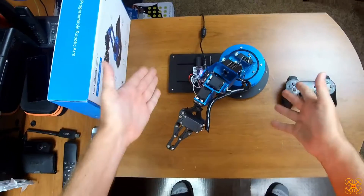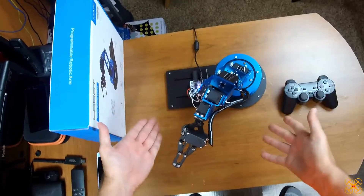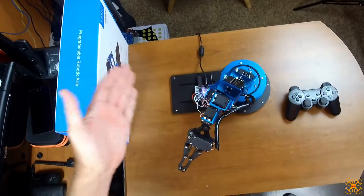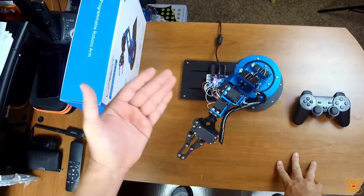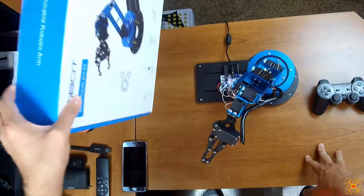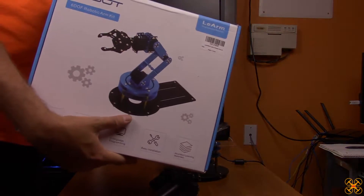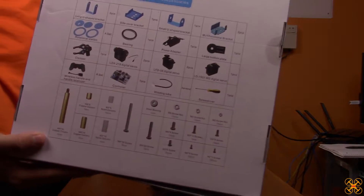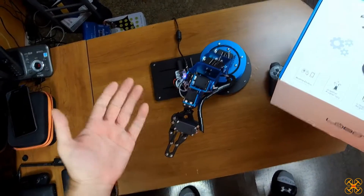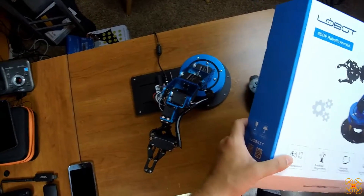Hey guys, welcome back. Today I've got something a bit different to review. As you can see, this is a robotic arm — pretty cool, a little different than my typical content on my channel, but I think it's pretty cool. Hopefully you guys will enjoy this. As you can see by the size of this box, I'm going to put it on my secondary cam.